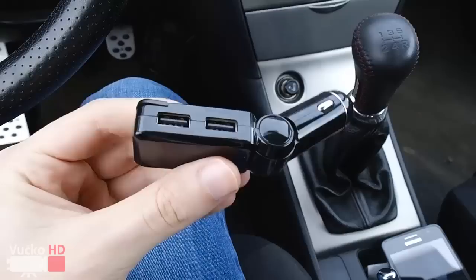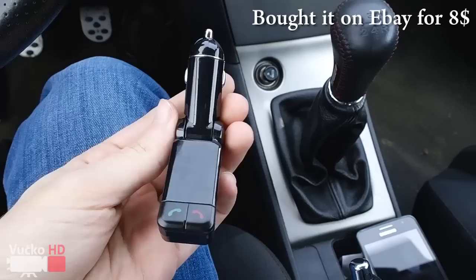Hey and welcome to the tutorial of a car Bluetooth transmitter, which can also be used as a mobile charger.